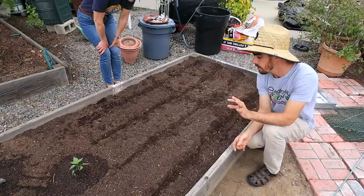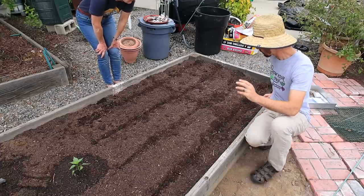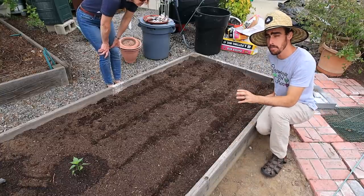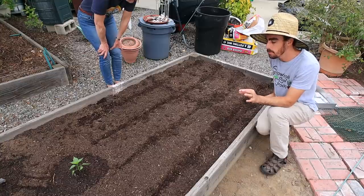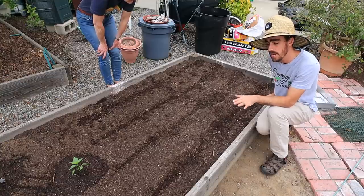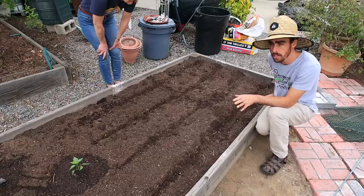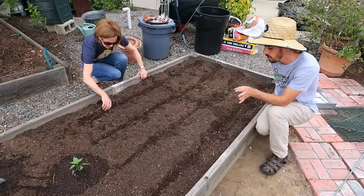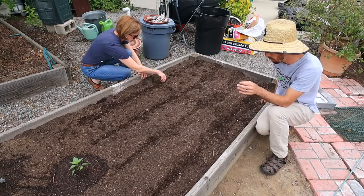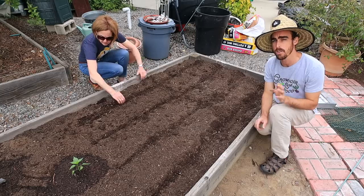We're trying to plant these seeds about a half an inch down. The larger a seed is, the deeper it typically needs to go, but most of your veggies will do fine at half an inch. Carrots do better at about a quarter inch — they're the shallowest planted seeds. Beets you can do about a half to three quarter inch. Something like a bean or corn seed that's huge can go down about an inch; beans can be three quarter inch.